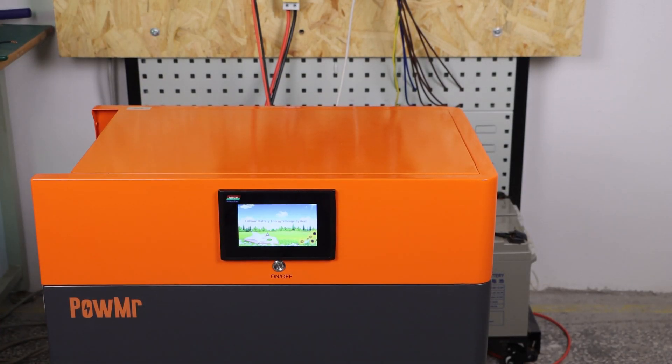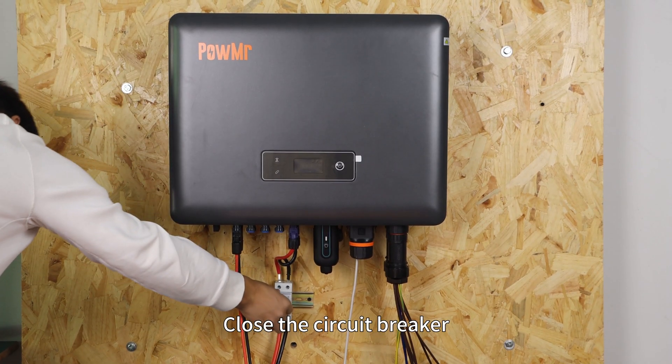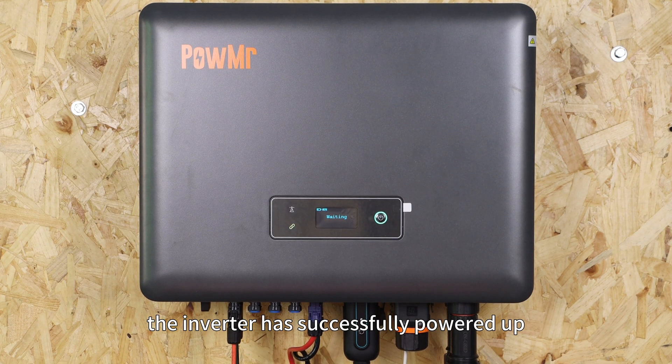Power up the battery, then close the circuit breaker. At this point, the inverter has successfully powered up.